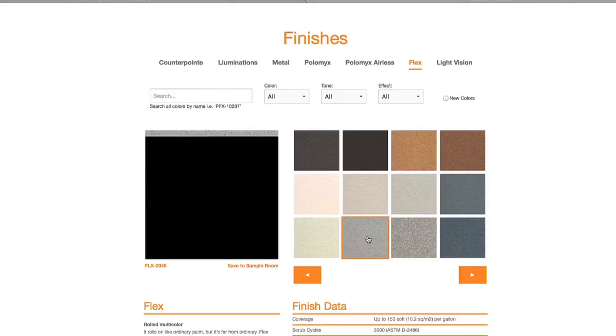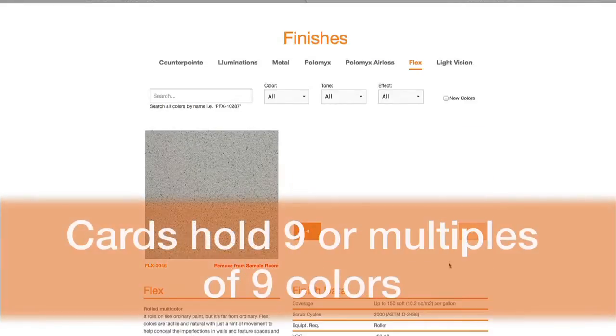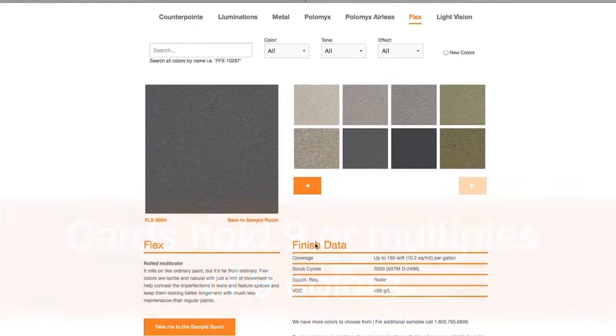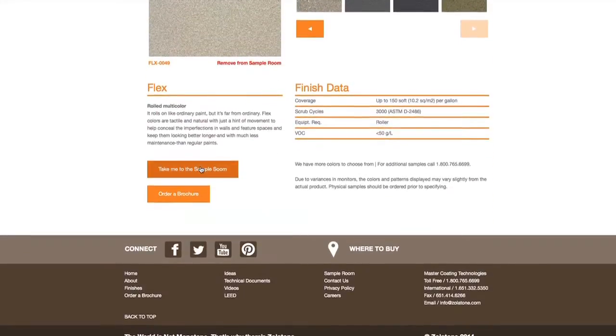You can save as many samples as you like. However, a card only holds 9 colors, so please limit your selection to 9, or you can make multiple cards. Once you've saved all your favorite samples, click Take Me to the Sample Room.